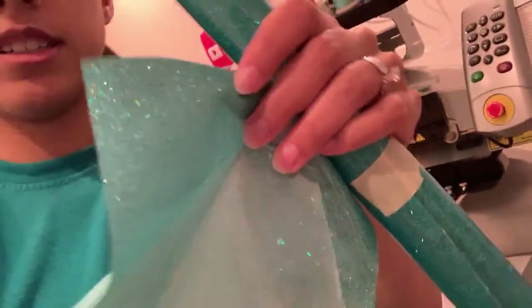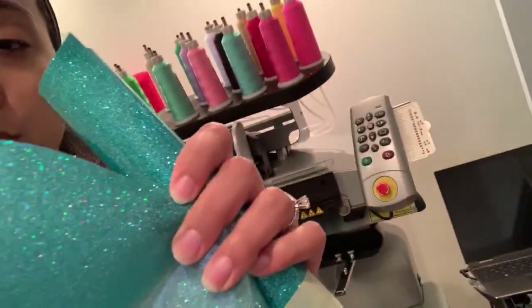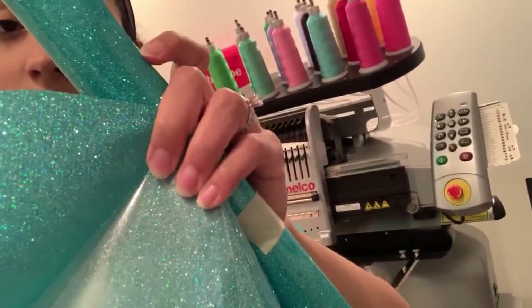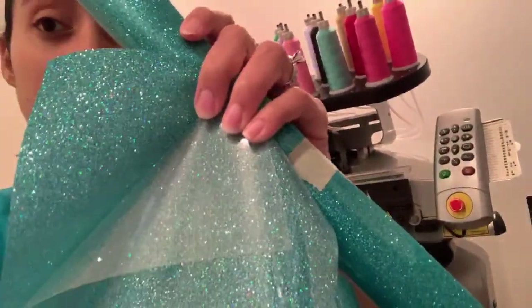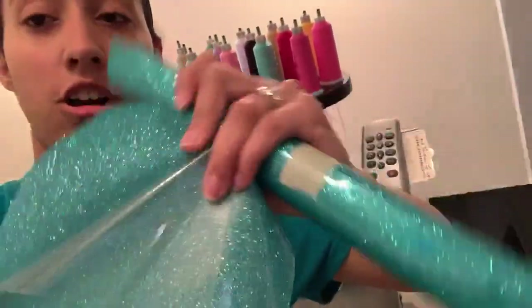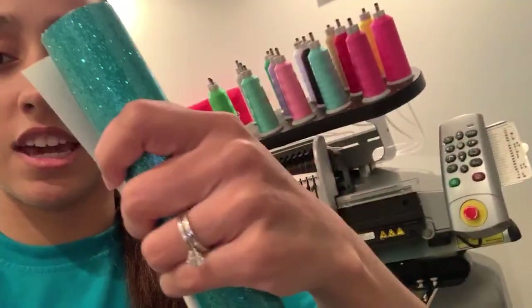So here is the heat transfer vinyl, and here's the embroidery vinyl. This one has like a reflective look to it, and then this is kind of dull — but this is very, very shimmery. You have to take the clear off the heat transfer vinyl. The embroidery vinyl has nothing to take off — it's canvas on the back, usually canvas or cotton. Embroidery vinyl is heavier than heat transfer vinyl. Heat transfer vinyl is very thin and easy to rip. Embroidery vinyl — you can't rip this with your hand unless you're Hulk.